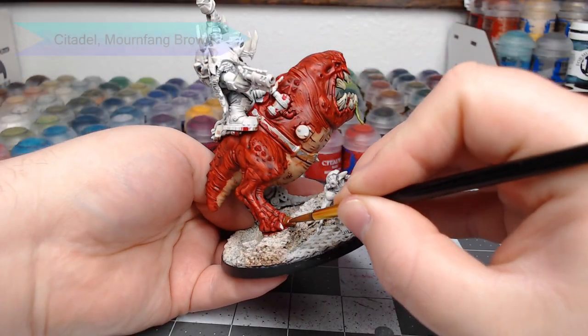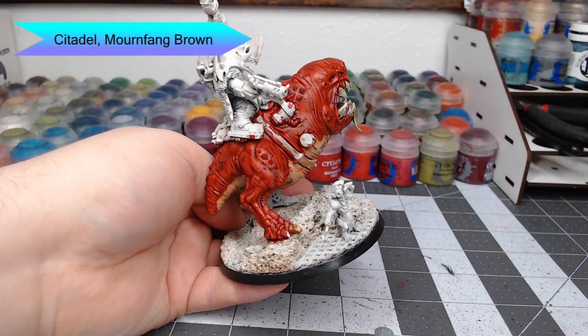Now we're going to do a similar process on the toes of the squig, using Mournfang Brown as the base coat.